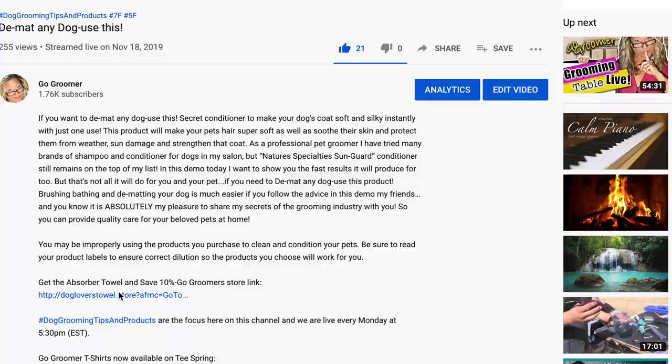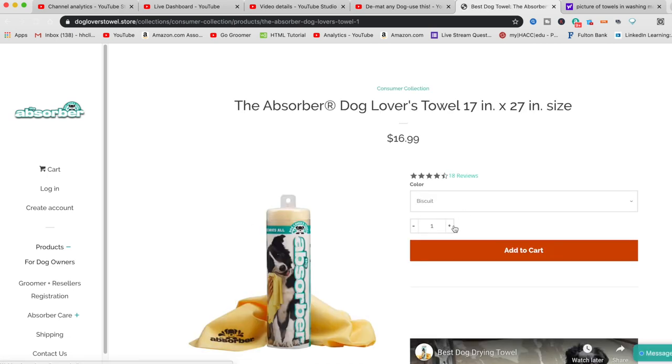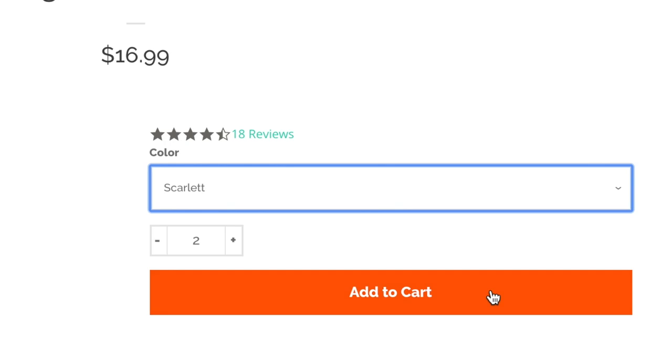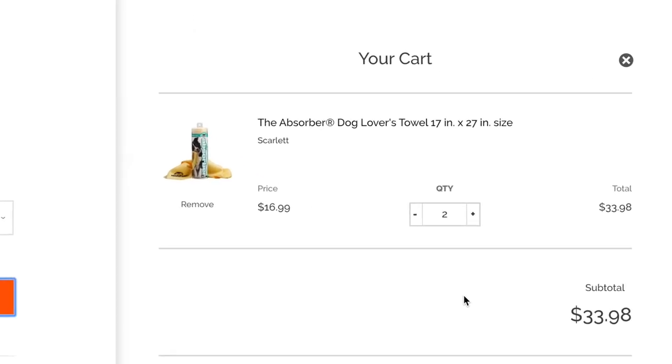You can purchase your Absorber towel today by clicking on the link in the description of this video. Enjoy 10% off your first purchase by entering the promotion code 'go to groomer' when you're directed to the website. Be sure to pick up more than one with that 10% savings, because the Absorber towel is the perfect gift for those hard-to-shop-for friends and family members.